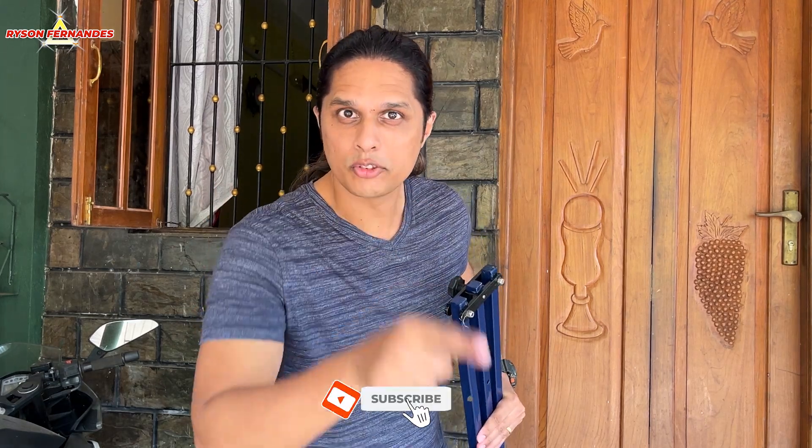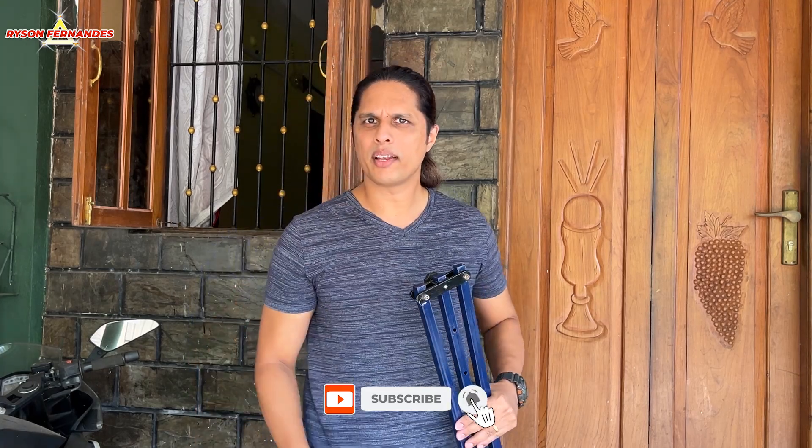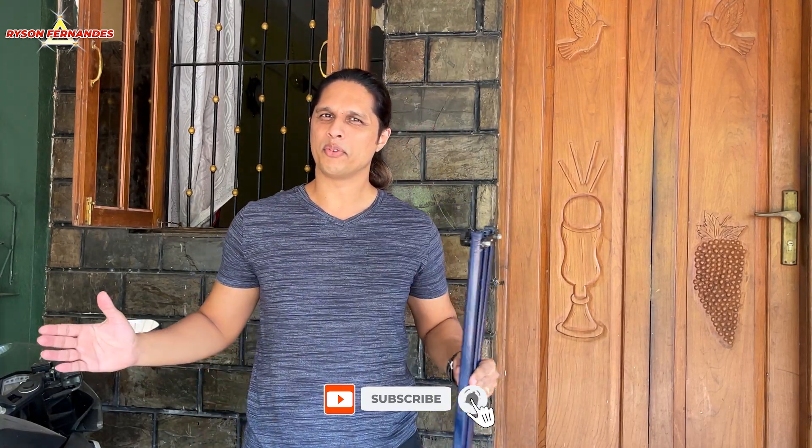It is an affiliate link — if you buy anything from that link it will benefit me a little bit. If you liked the video, please like and share it with your friends and family. If you have not yet subscribed to my channel, subscribe and press the bell icon so you won't miss any of my future videos. Till then, this is Raisa signing out — until we meet again.